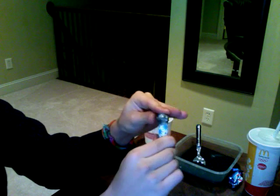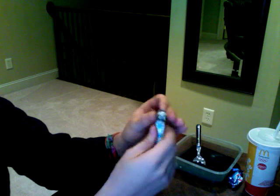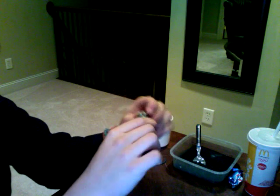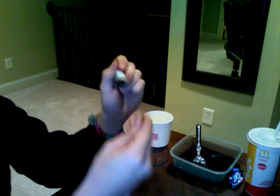Then you're going to want to take your marble and keep pushing it in there to position it, and while the plastic is still hot, you want to push it over the marble like that. Once you can only roll it and it doesn't come out, get it out.